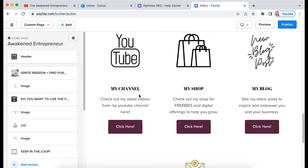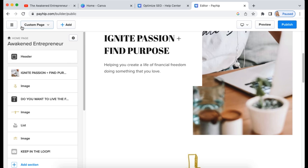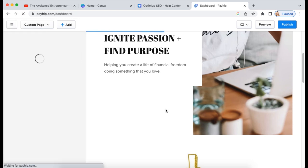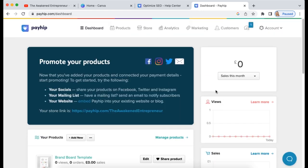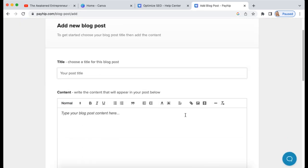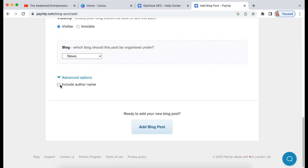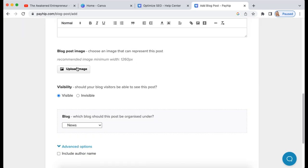You can add a blog page as well — adding blog posts is really worthwhile for SEO. To do that, exit the store builder and go to Blog Posts. Add a post title, write your content, upload an image. When uploading images to your blog, save the file as the name of your blog post so it includes relevant keywords — for example 'my-blog-post-title.jpeg' rather than a random filename — so Google can pick it up more easily.